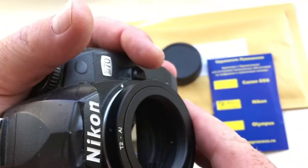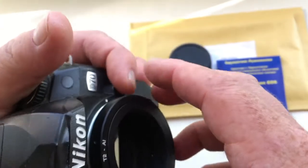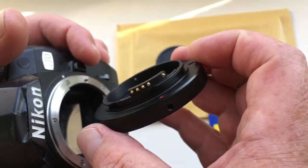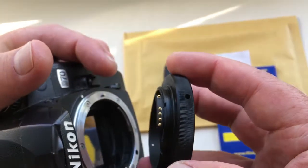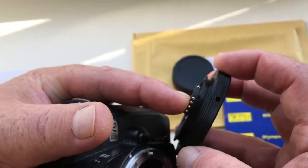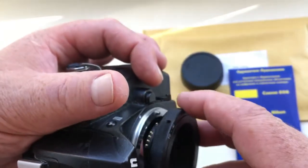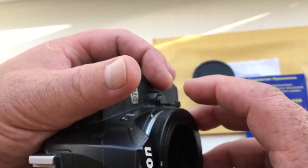Look! Push this button clockwise, very carefully, then pull it out. And one more time: middle contact of the chip to the white dot on the camera. Very carefully, counterclockwise, click.